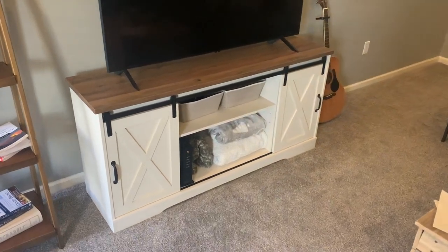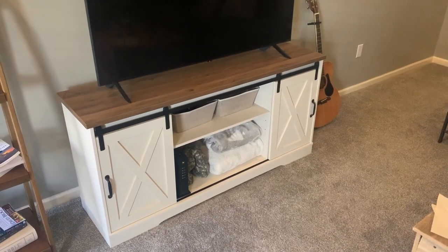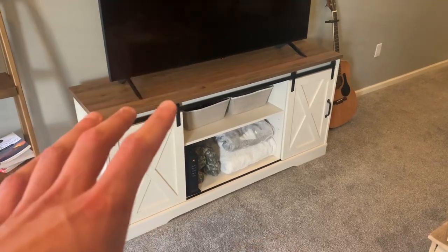Hey guys, here's a video of what you should know before you order this farmhouse style TV stand. We got this off Amazon, and I'll start with the shipping — it came in one big box.